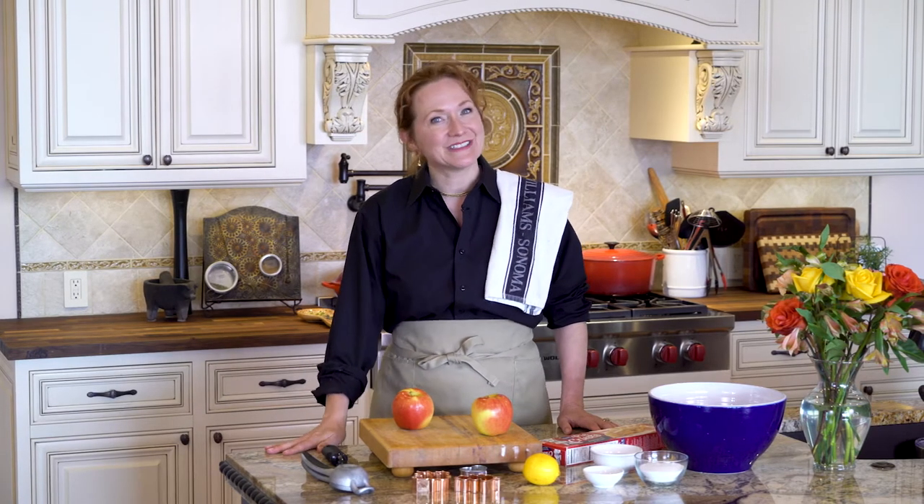Hi guys, I'm Madeline here at Lakeside Table where I share my family's favorite healthy recipes that hopefully will inspire you to have fun in your kitchen. If you haven't subscribed or liked this video, please do, and feel free to leave a comment below too.